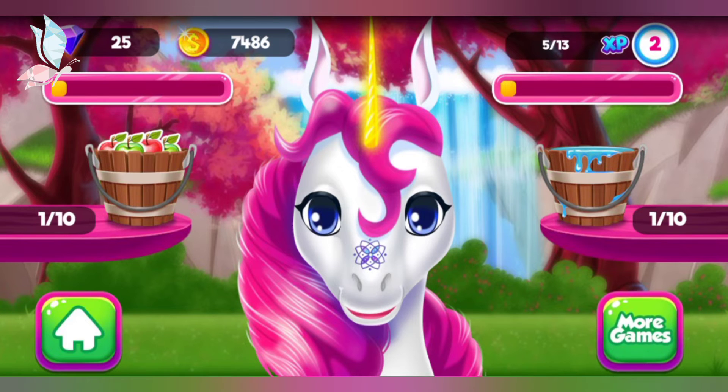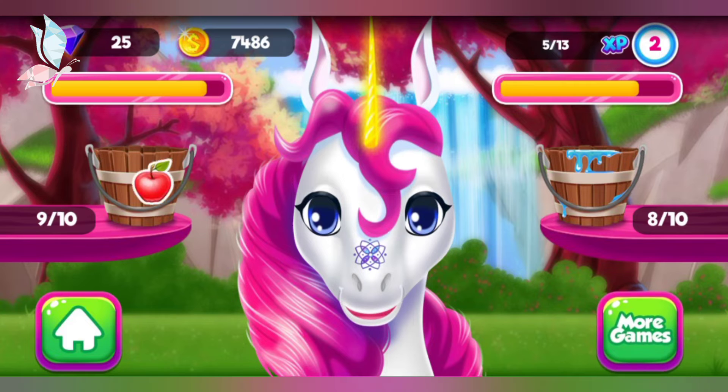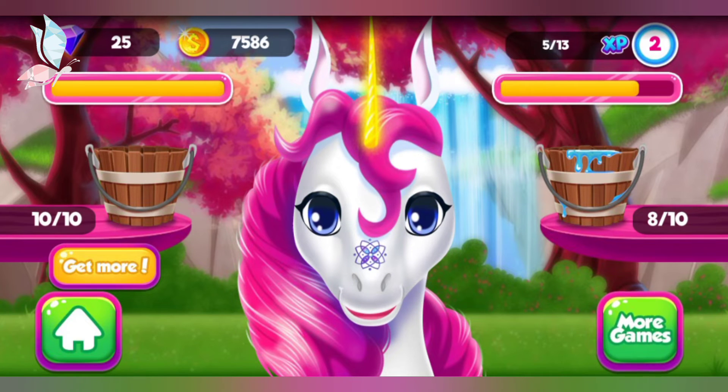Delicious! Mmm! Yummy! Delicious! Yummy! Delicious! Look how happy our little unicorn is now!